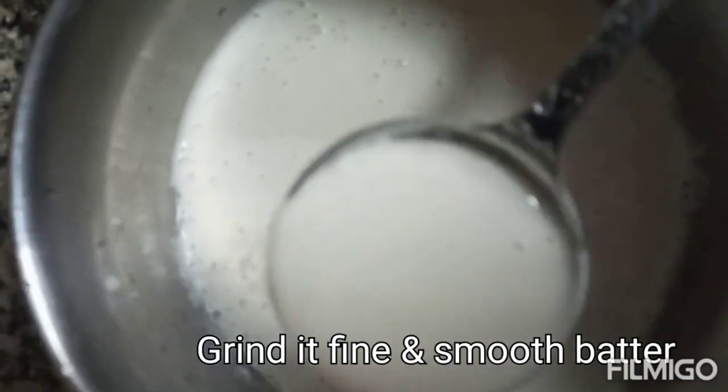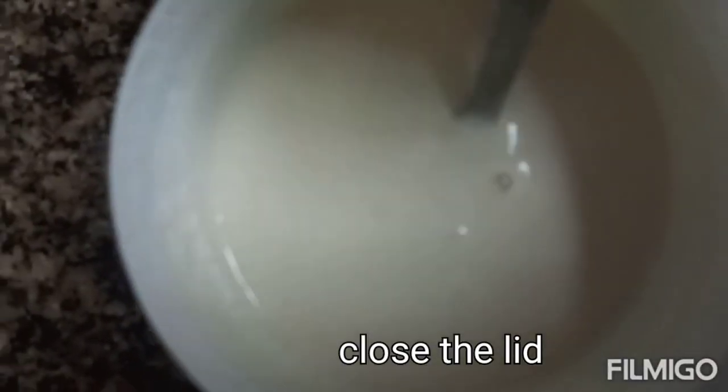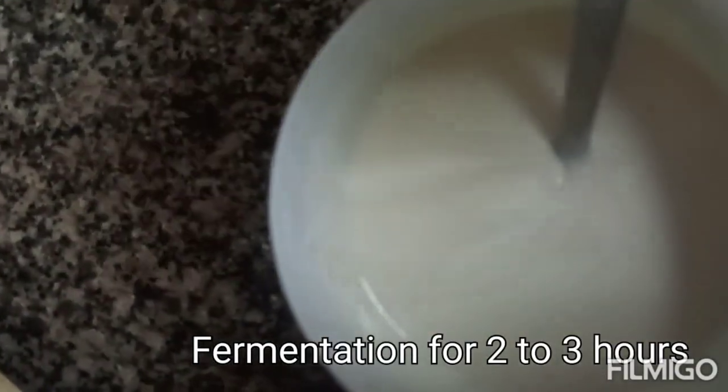Allow 2 to 3 hours of fermentation. Let the batter rest in water for 2 to 3 hours.